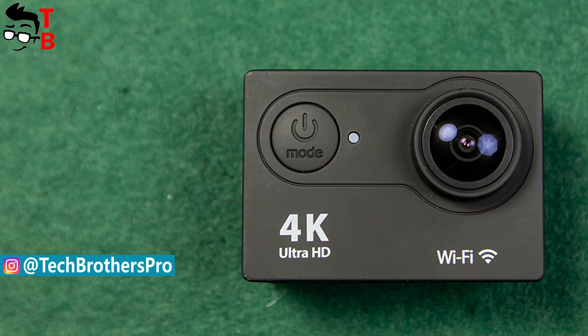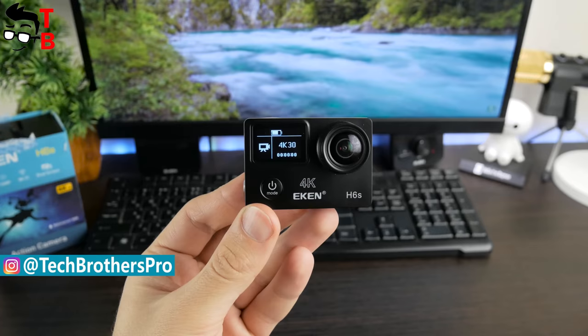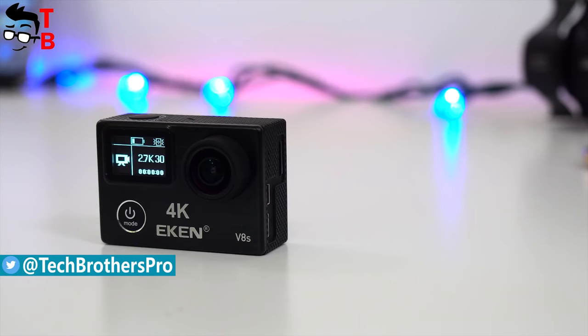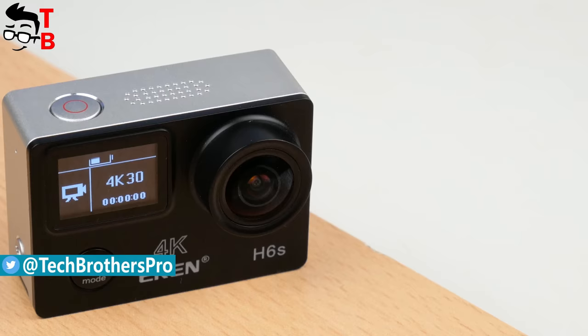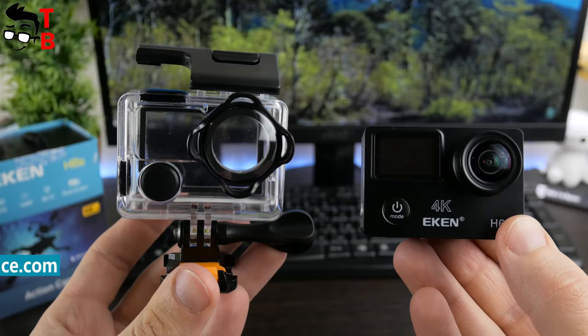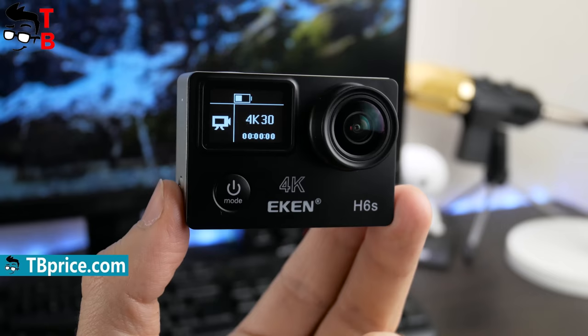One of the most popular models is H9 — that particular model made the company famous. I want to note that Aiken H6S has completely the same hardware as Aiken H8S; the main changes are in design. You can find Aiken H8S in the description under this video — it has the same video and photo quality, but a little different design.